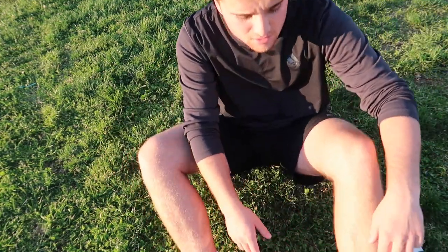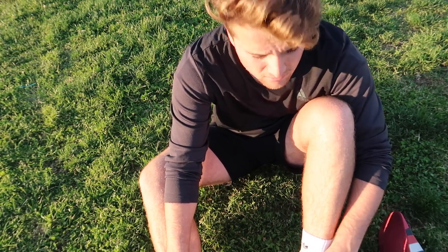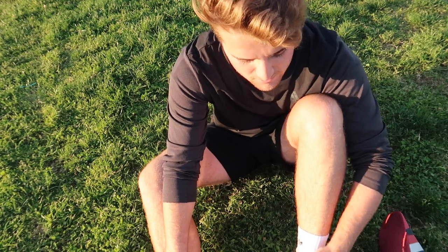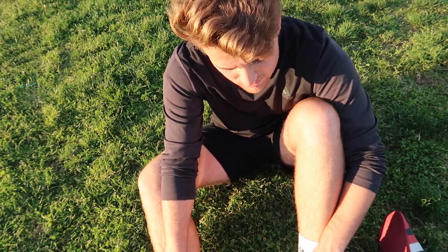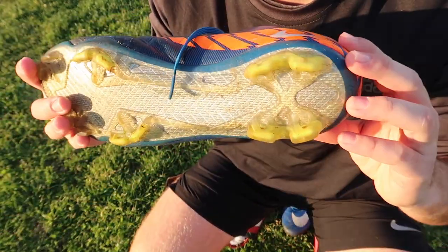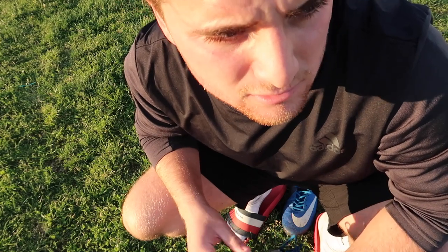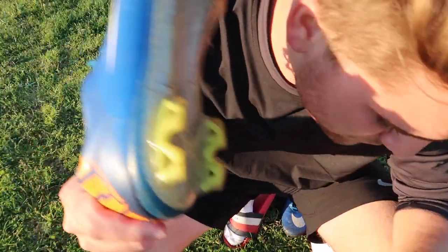That was a pretty good session. These cleats are actually amazing — I miss playing with real leather boots like this, it just throws me back to when I was little. As you can see, the super glue method works. I recommend using it if you're having cleat separation or you just want to make your cleats last longer.